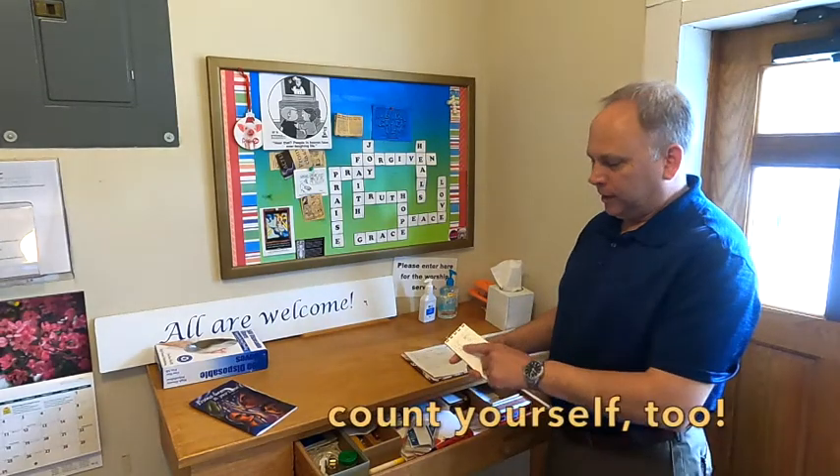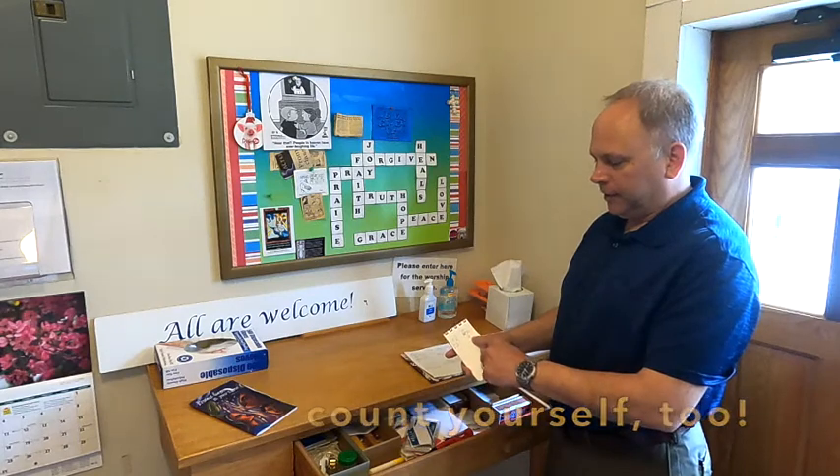We always want to count how many people are in attendance, and we want to write that down in the little booklet — the date and the number of people.